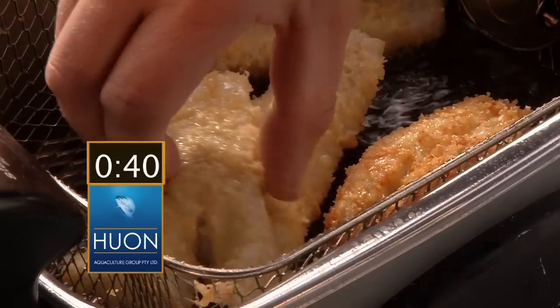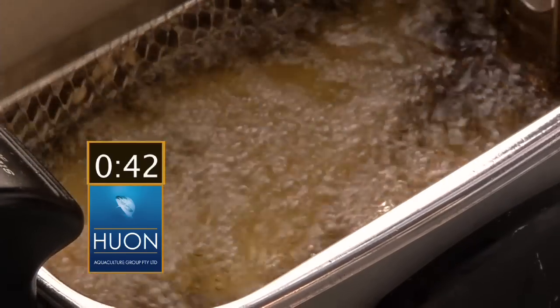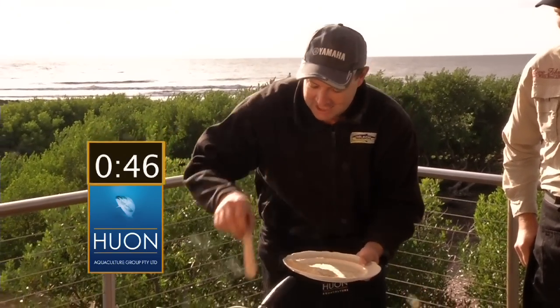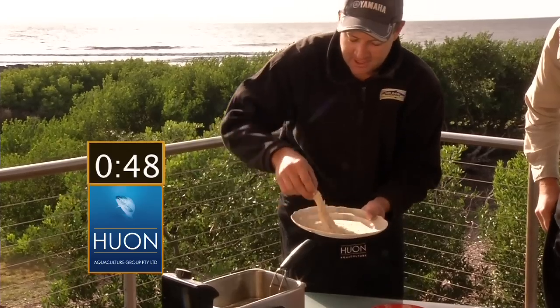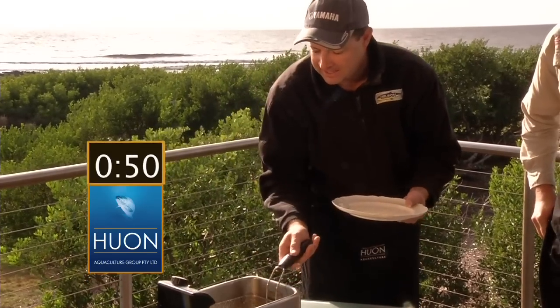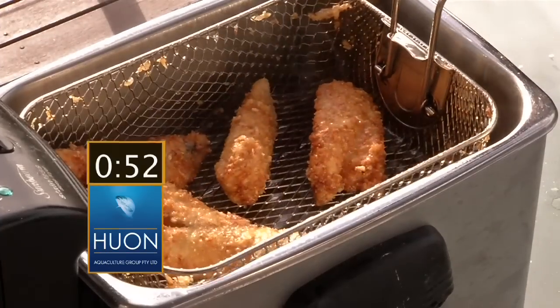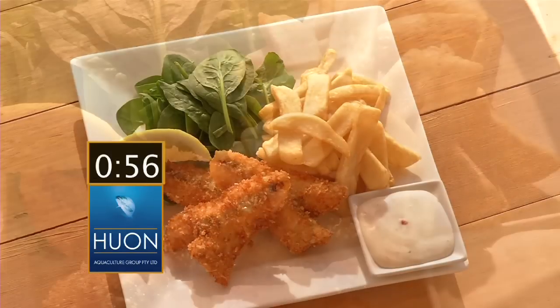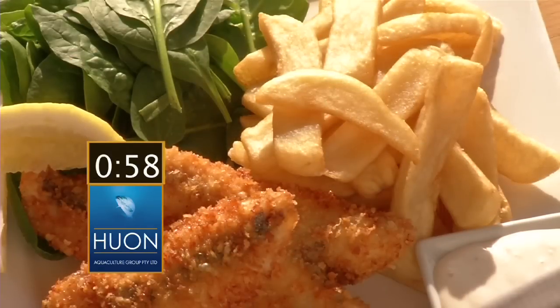That is ready for the deep fryer. Into your deep fryer — now, if you're a fisherman, you must have a deep fryer. They make you fat, but they are just sensational. All at about 180. Whack them in there like that. Fry until golden brown. And that is the best crumbed fish you will ever have. Panko crumbs — remember the name.